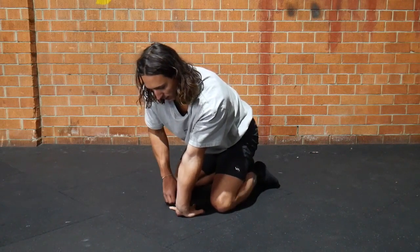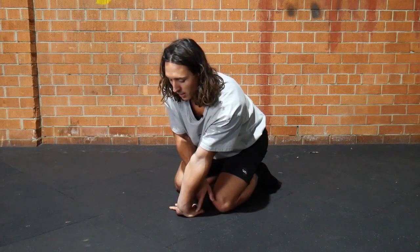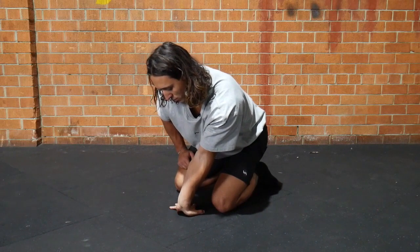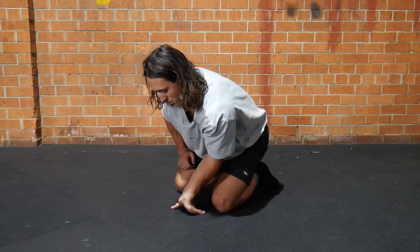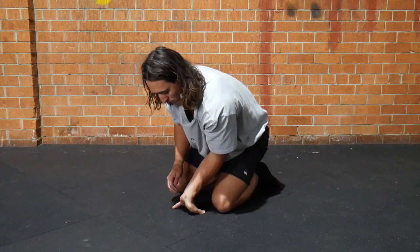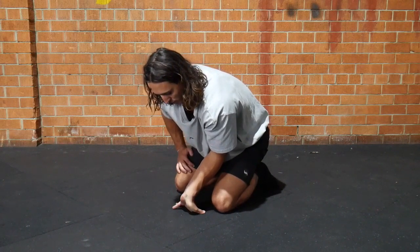From here, lean your weight into the thumb side of the hand — into that meaty part — then start to bend the elbow towards the ground, keeping the weight shifted into the thumb and scooping the elbow down and away from you. The heel of the hand will come up off the ground as you bend the elbow a little.